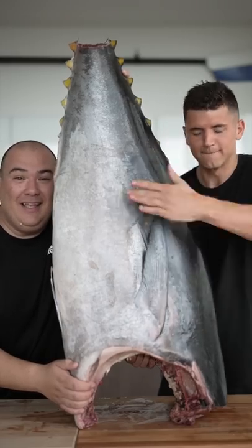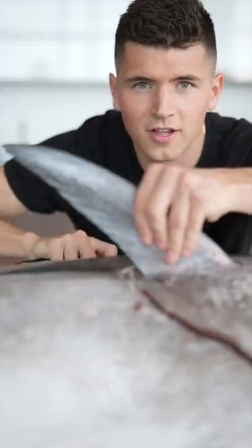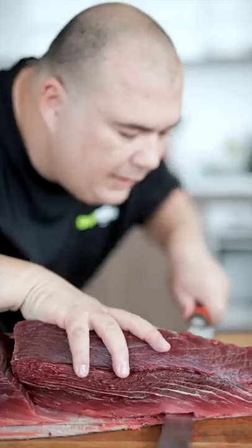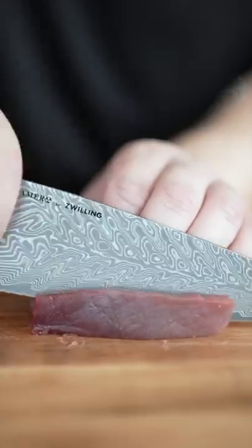Let's make sushi from a whole tuna. We're going to start by cutting along the spine, then we'll hack off the collar. Now we'll take off that tuna loin and cut it off the skin. Now we'll cut out some tuna steaks, then cut some slices.